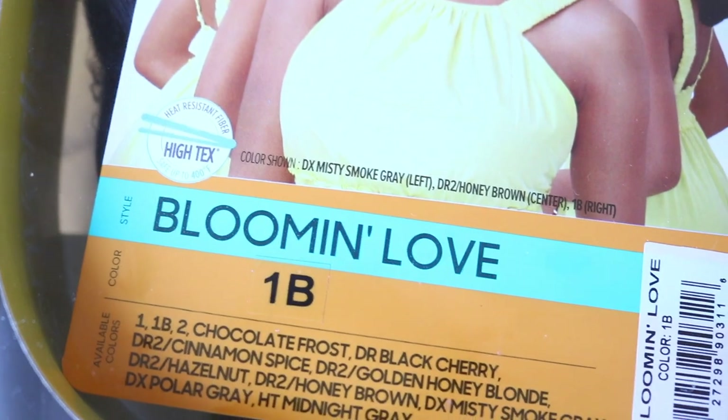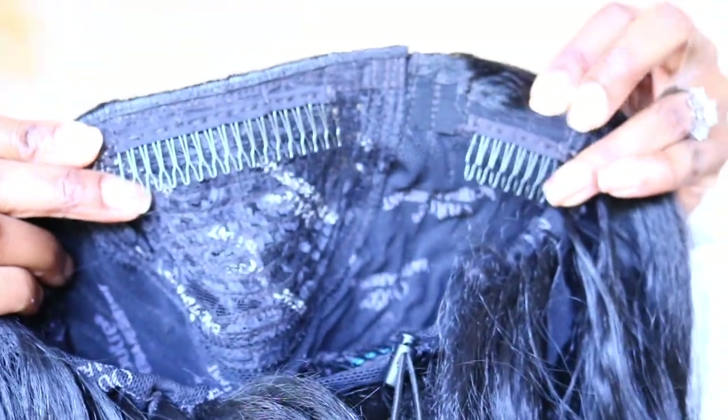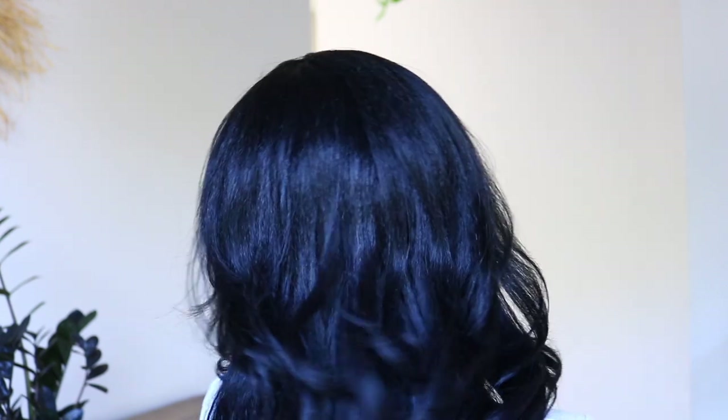I just love how versatile these converter caps are. Here is the cap construction. You get a nice long comb at the top along with two combs on the side, one in the back. I just love the drawstring because you're able to make it as tight as you want it, loose as you want it, and you can also do a ponytail with this unit.